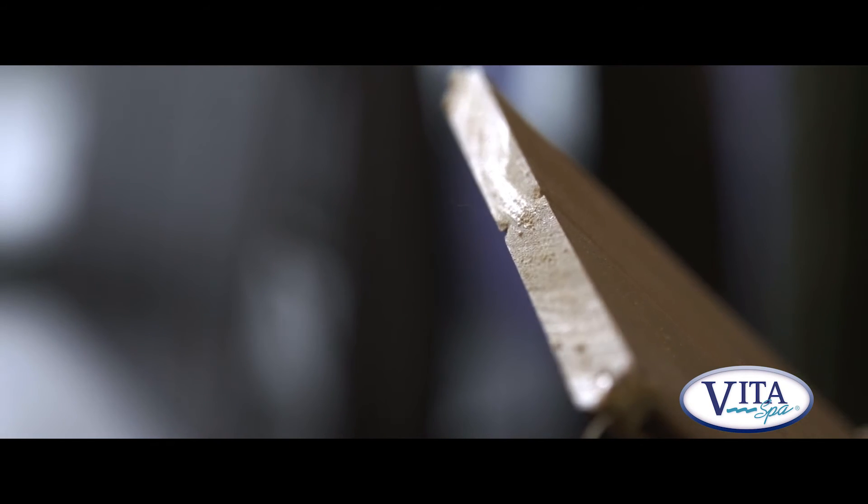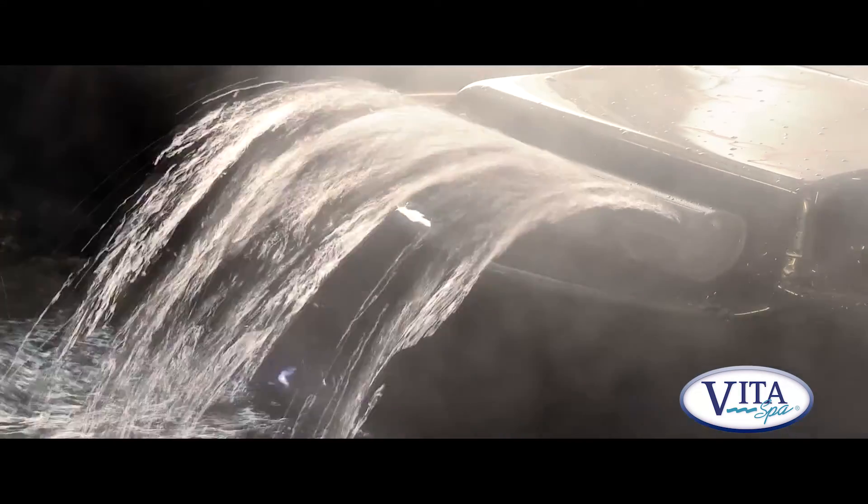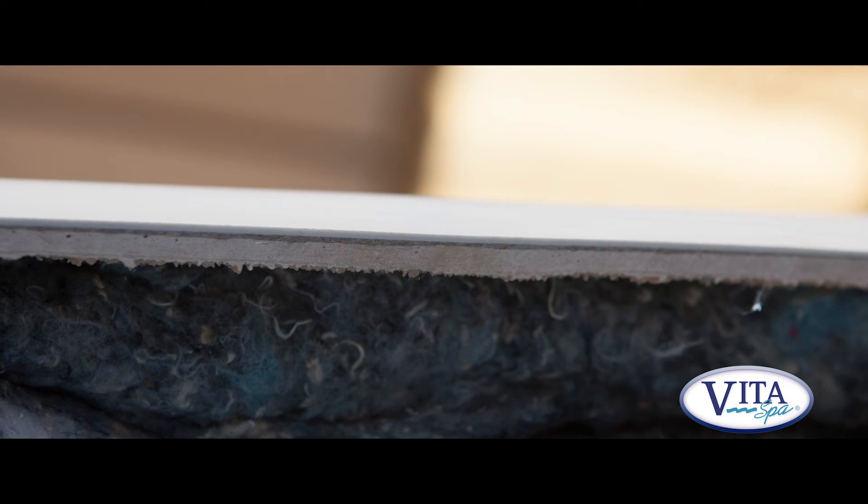It won't crack, it won't peel and it won't fade. And it's the same colour all the way through - so if you accidentally dinked it with a spade by mistake, it's not a problem because it's the same colour all the way through. All our Vita spa shells are made from acrylic, which is pretty much an industry standard - everybody uses it. But all our shells are made with acrylic backed with fibreglass, which is extra thick and very durable. In fact our shells are self-supporting, which is exceptionally strong.